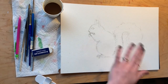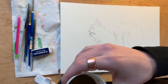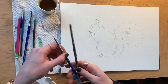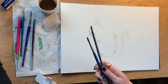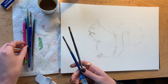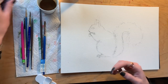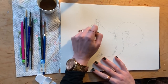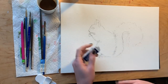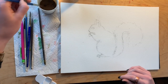I drew it all out with pencil, and now it's time to paint with the espresso. I use a lot of round brushes — actually, I pretty much only use round brushes. I do have some water here because I'll be using it sometimes when I need to dilute the espresso a little bit. This is a squirrel, which I hope you knew. I'm going to soften some of these pencil lines because I don't want them to show through too much. And I'm just going to start painting. This is a red squirrel.